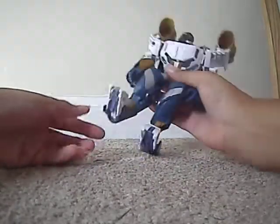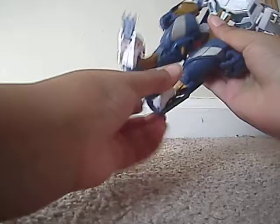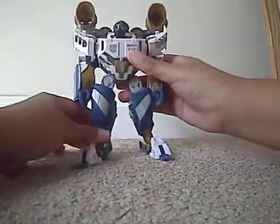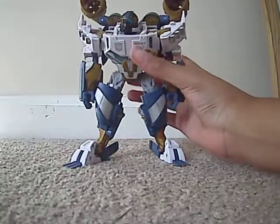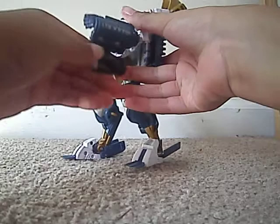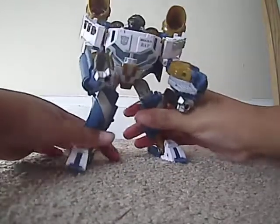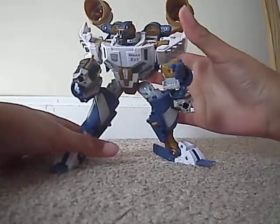One cool feature is that if you fold these up and get your nail in here, he actually does have flippers. To get those out you just want to fold up that and fold this out — and there he's got his flippers. His weapons you can put in either his hand or store them back under him from when he was in boat mode, so you can get him some cool poses like he's about to shoot some Decepticons.